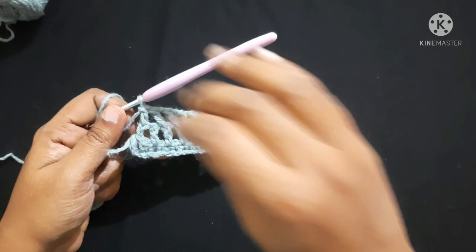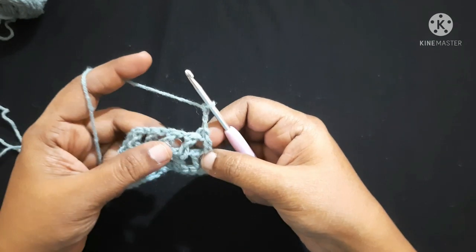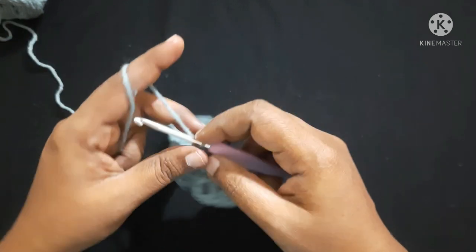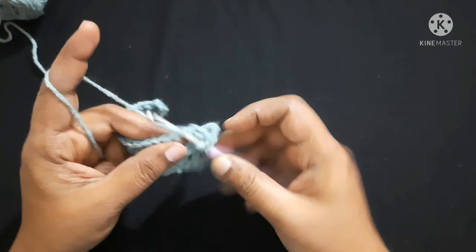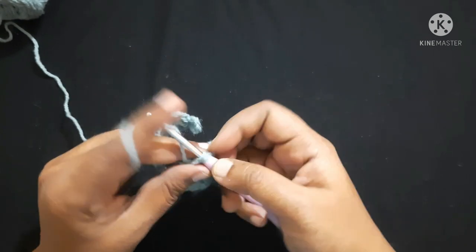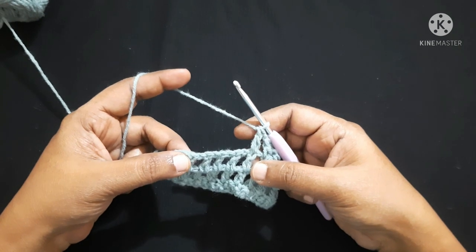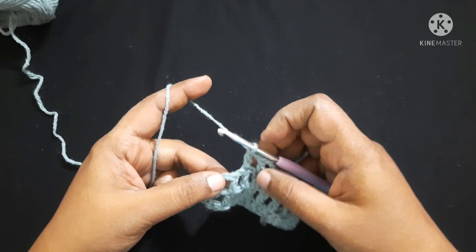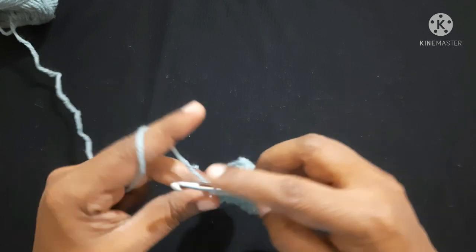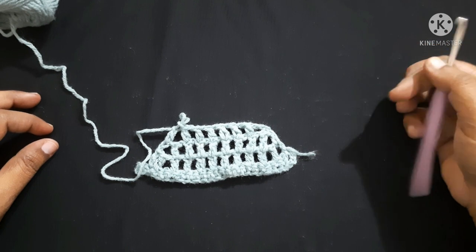For the next round, chain 3 — one, two, three — turn your work. Skip the first stitch and do a double crochet in the next double crochet. Chain 1, double crochet on top of the next double crochet. Chain 1, double crochet on top of the next double crochet. Continue until left with the last two stitches — do not chain 1, instead do a double crochet in the second chain. It looks like this.